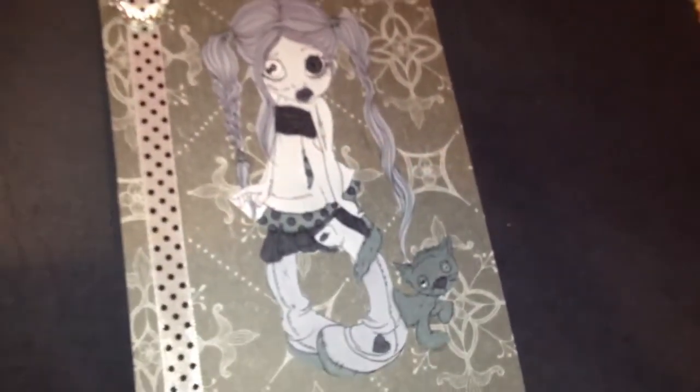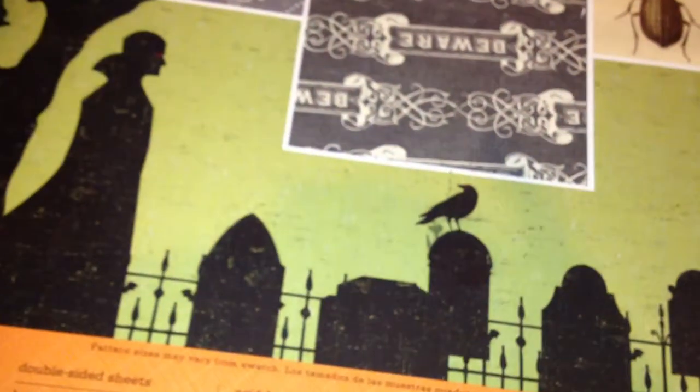She is Beauty Bomb Bomb on YouTube — Beauty Bomb Bomb 1 — and she sent me this Martha Stewart Holidays paper, awesome paper, lovely, lovely paper. It is really quite beautiful.